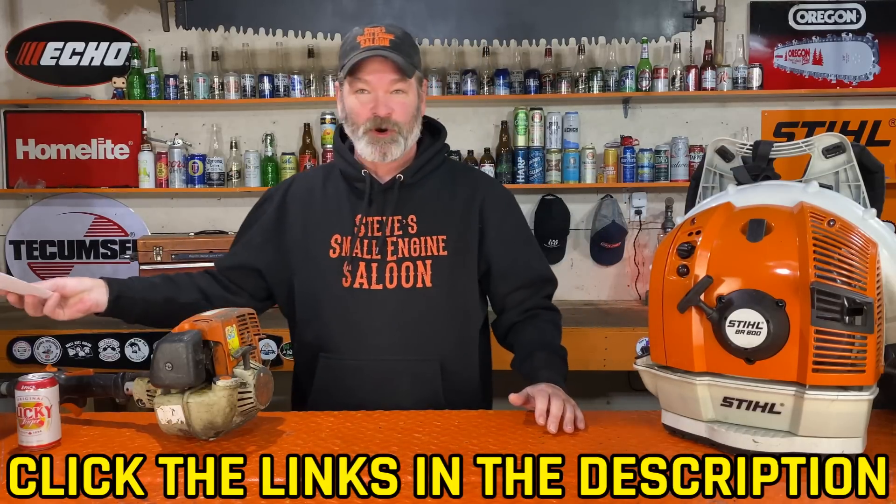Sorry everybody, I just had to put that myth to rest and set it straight. These are four-cycle, four-stroke engines that just lubricate differently than what you would expect a normal four-stroke engine to do, like your pressure washer or your lawn mower.